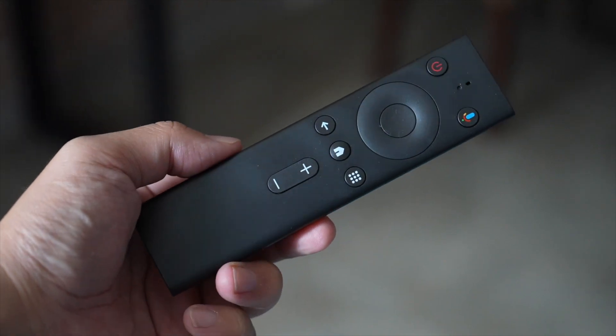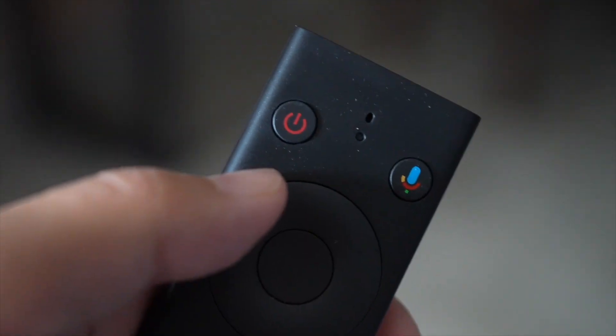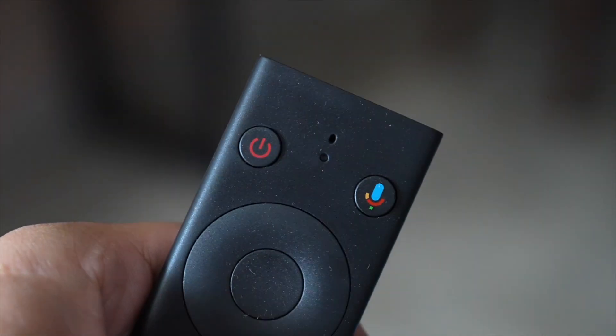You can also pair a conventional Android TV remote to the Rokid Station, but the only benefit comes from having voice access via OK Google. Otherwise, if you don't need to use voice at all, the built-in remote will do the exact same thing.